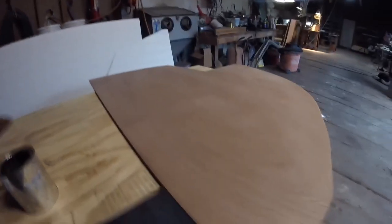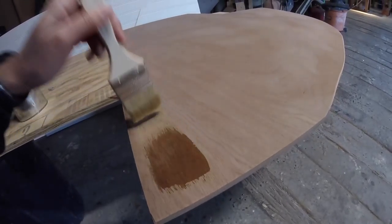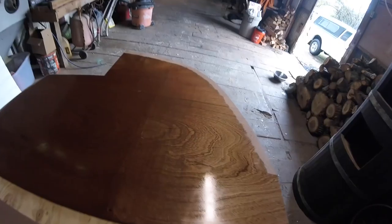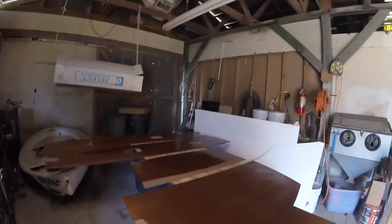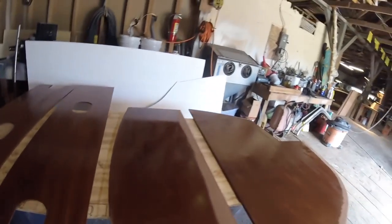You ready for it? Oh, oh, oh! Holy moly, look at the green on that. Alright, all the bulkheads — well, the ones we've made so far — now have varnish on them.